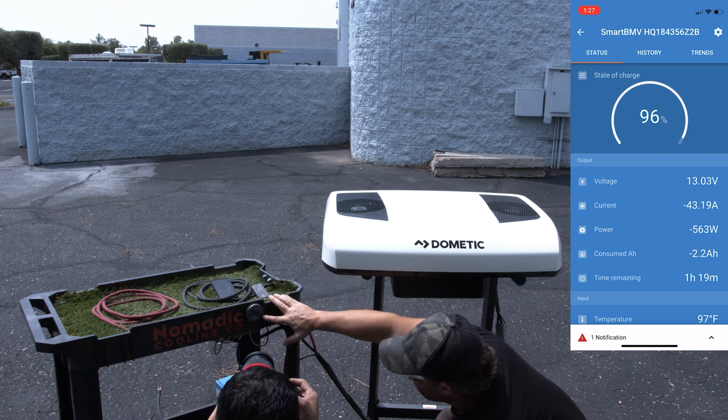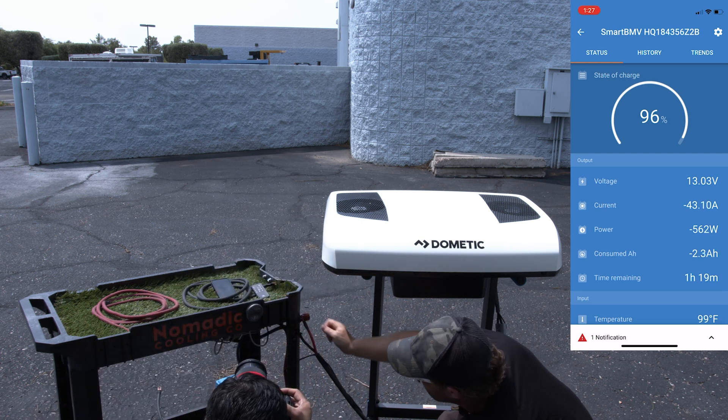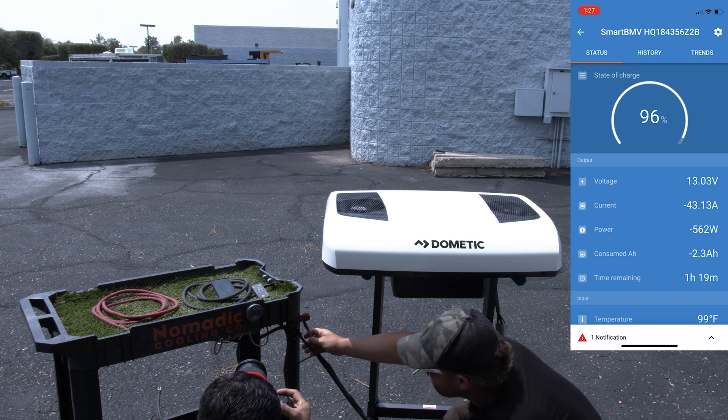Looking at the BMV, we're at 13 volts right now — we started closer to 14. We do have some voltage drop. Checking our wires, we're not getting any heat off of them.